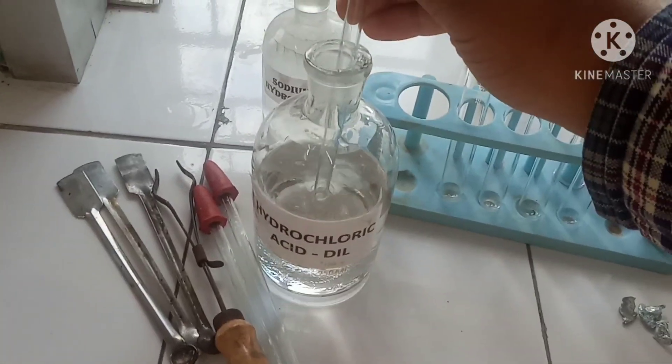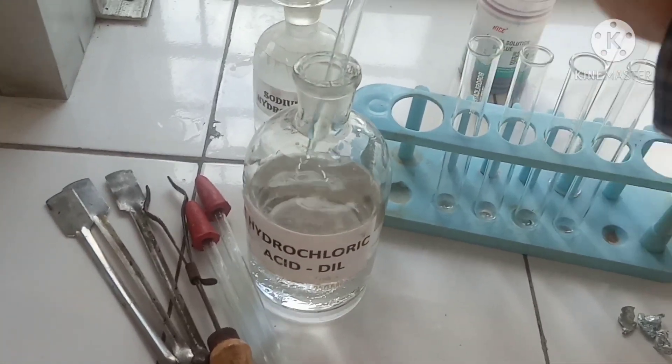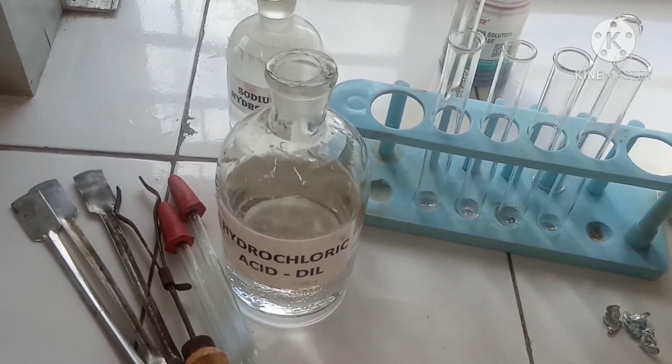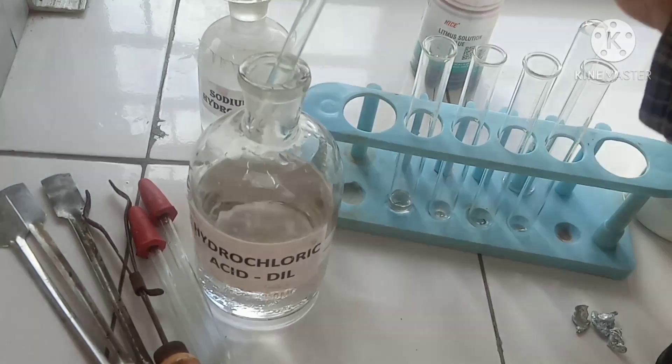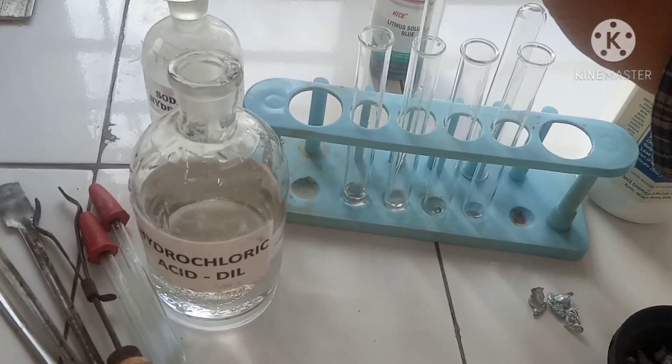Let us start by testing the hydrochloric acid. We'll take hydrochloric acid with the help of a dropper into four test tubes one by one and fill them up with dilute HCl.